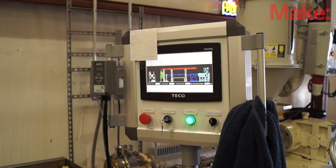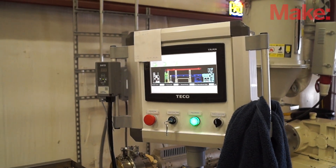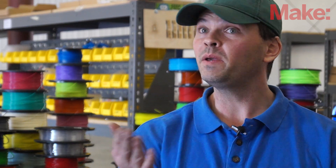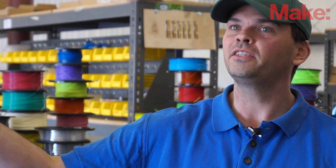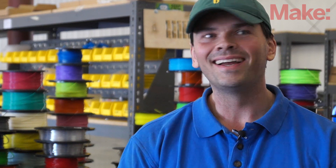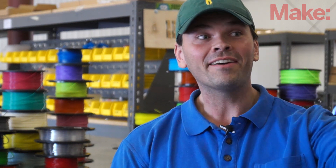I put it together, assembled it, wired it. It's an odd thing to Google because there's this void of information. People are doing it — it's like people build jet engines, but Boeing doesn't blog about it. People in China are doing this on $100 million levels. They don't blog about it. So it's something you have to figure out yourself.